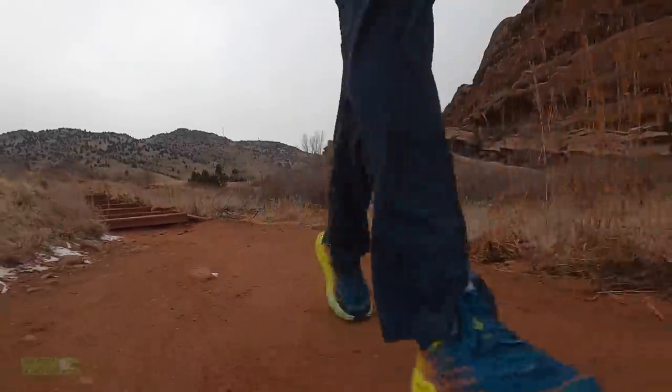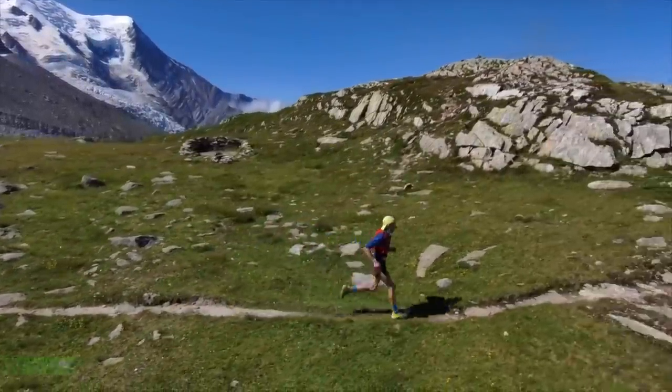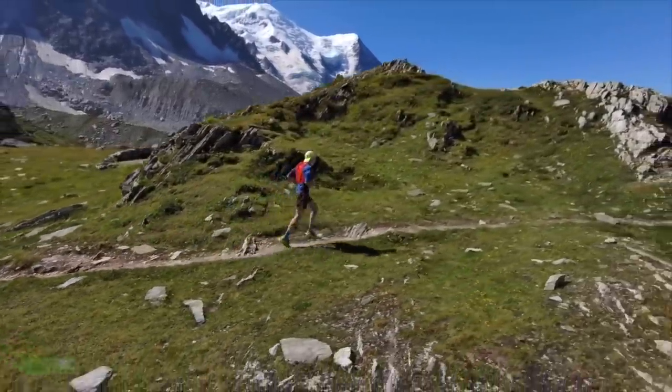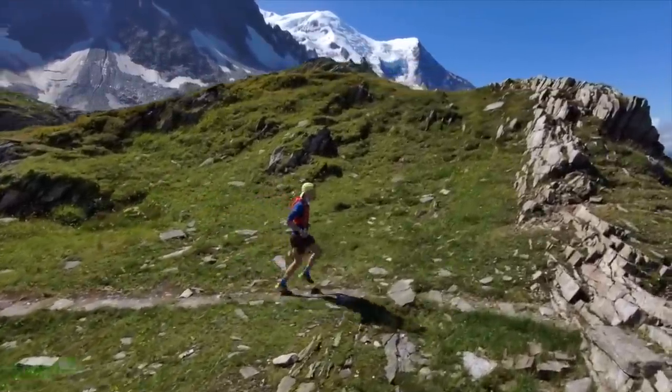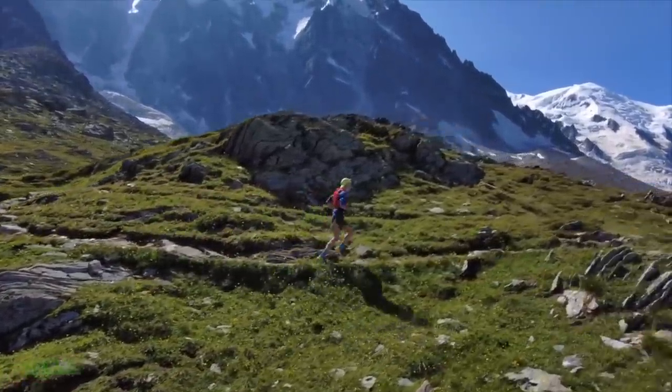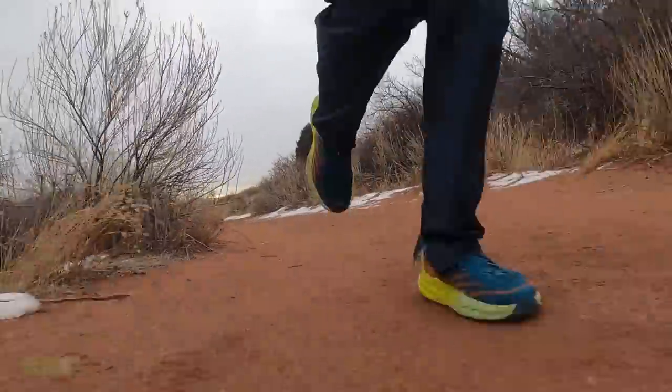How will I use this shoe? I'm not an ultra runner right now, but if I was I would 100% consider this shoe for 50k and above racing. I'm going to buy a pair when they are available and save them for summer training up in the mountains — that three to five hour training stint in the mountains. Definitely a great shoe for that type of training.